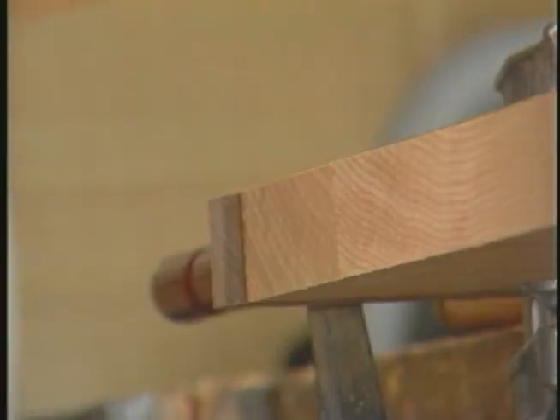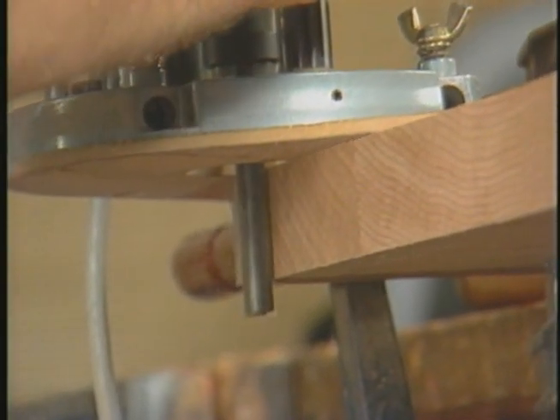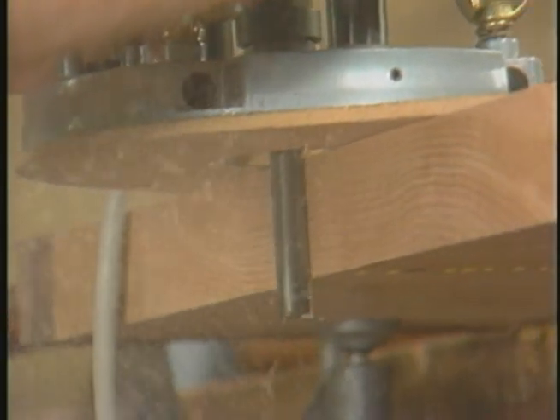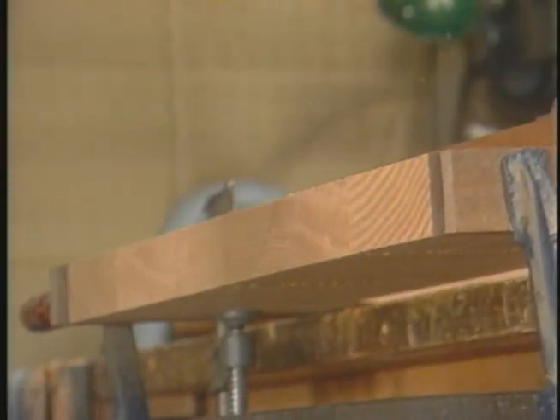Simply loosen the fence, tap it back, and re-tighten. Remember to start the router clear of the stock and let it get up to speed before entering the wood.